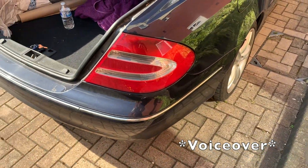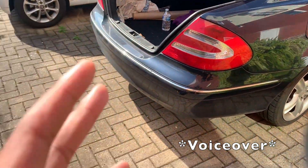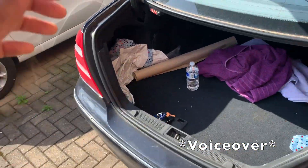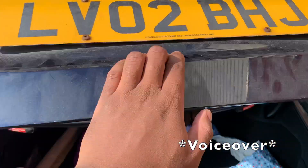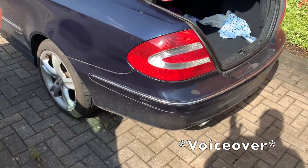This is the Mercedes CLK W209, a 2002 model which is actually one of the first ever models built for this particular chassis. In this video I'll be showing how to remove the front bumper, the rear, and also the side skirts.